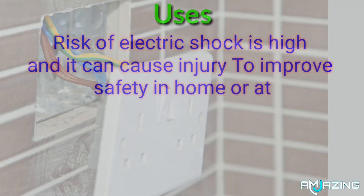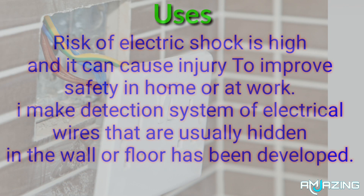The risk of electric shock is high and it can cause injury. To improve safety in the home or at work, a detection system for electrical wires that are usually hidden in the wall or floor has been developed.